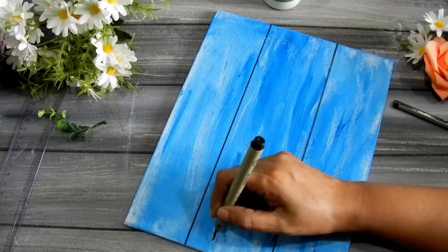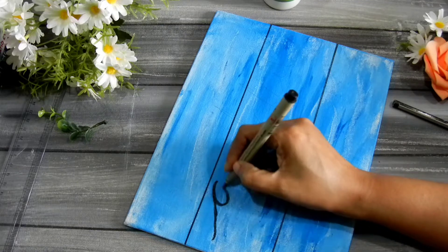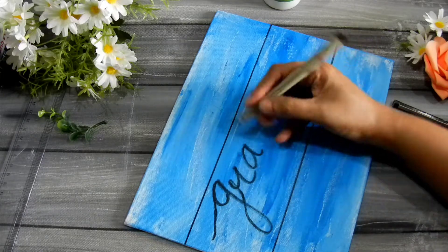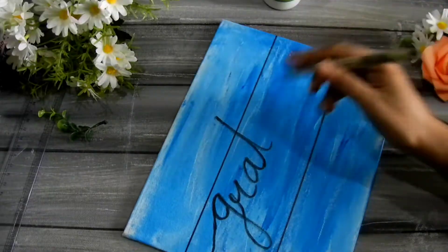I tilted the board because I couldn't write the wording at that angle. I decided to go with the word 'grateful,' which I really am — and I think we all should be.